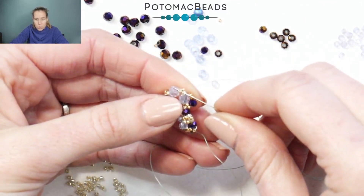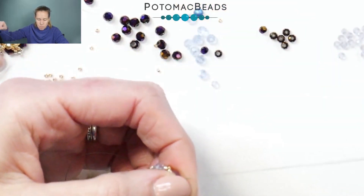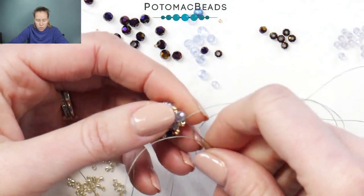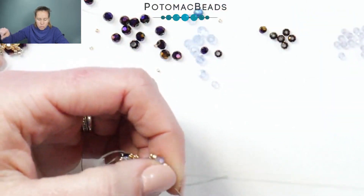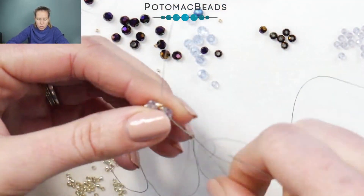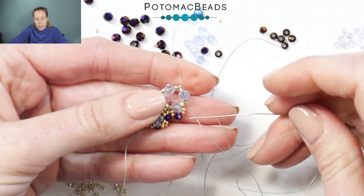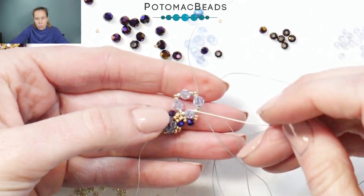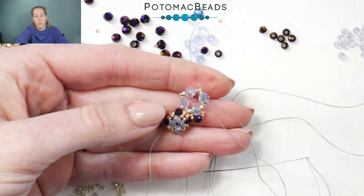That's going to put our first loop along here. I'm going then back through one more time through the Delicas, not through the 15. So I'm going straight across through the Delicas, which is going to make that 15-0 that we stuck on the corner stick out a little bit more. Once through the Delicas with a nice tight pull, go through your crystal one more time and out. Once you're through that crystal, do another grouping of your 15s as well as your three millimeter, and repeat that four times total — three more times — getting back to ready to fold those crystals over the top.